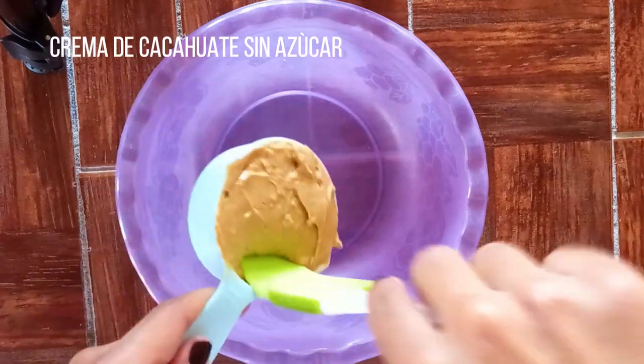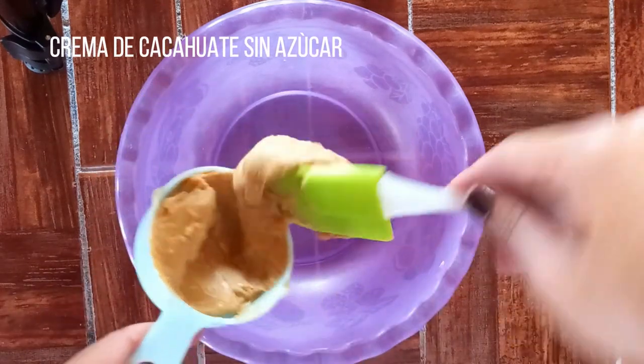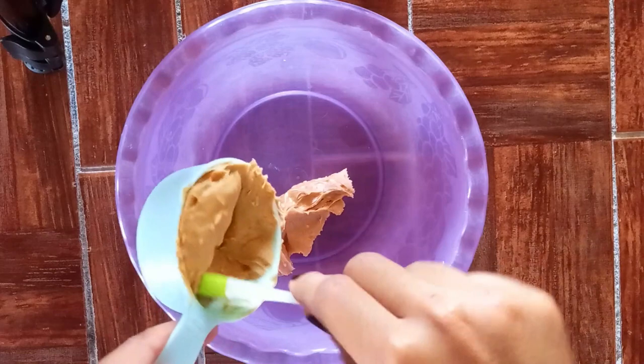Hola, hola. Para preparar estas deliciosas galletas, lo primero que haremos es poner todos los ingredientes líquidos en un tazón.